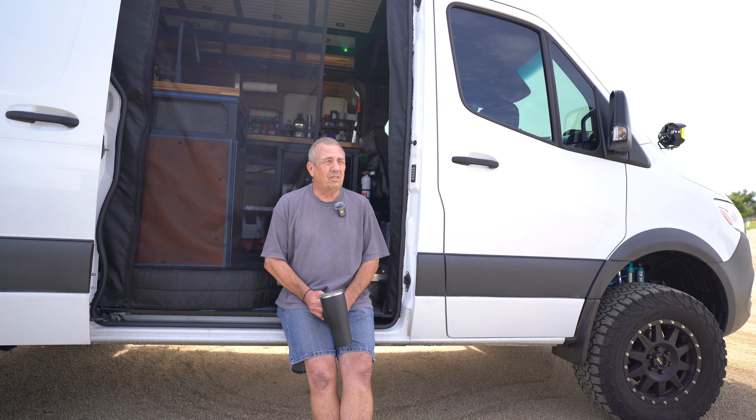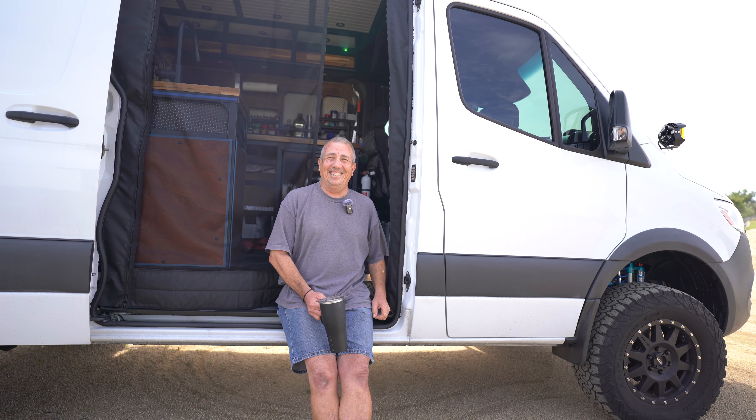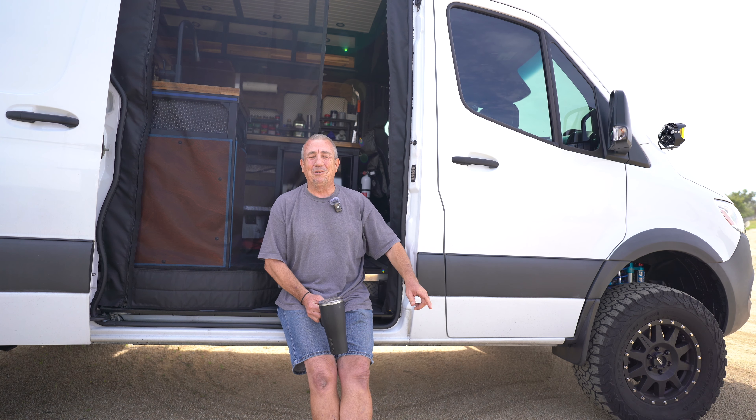As kids, we'd go down there and surf all the time, take our dad's motor home. They'd always say, 'Where are you going?' 'Oh, we're just going down to San Clemente to go surfing. Do not go to Mexico.' And that'd be the first place we'd go.